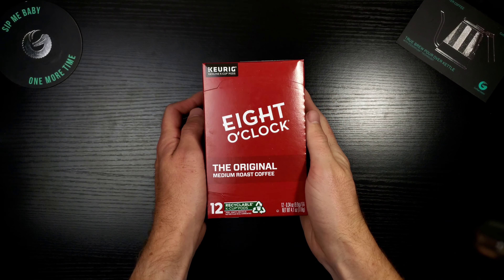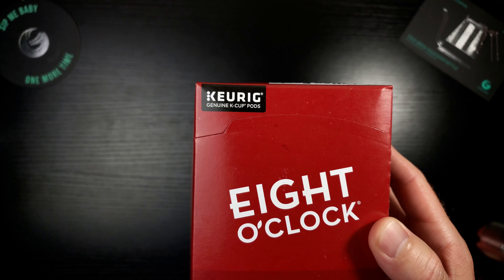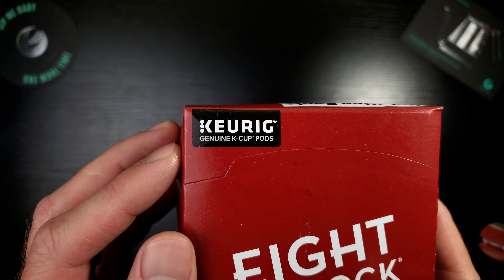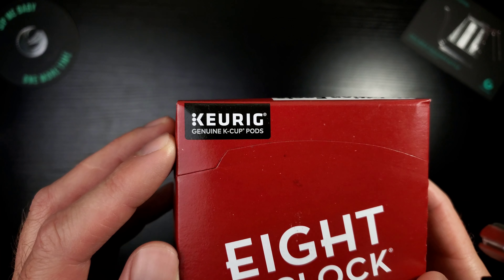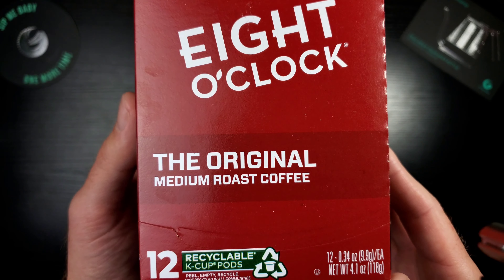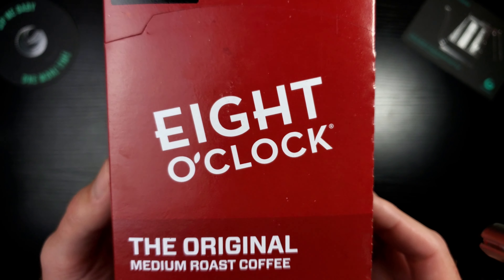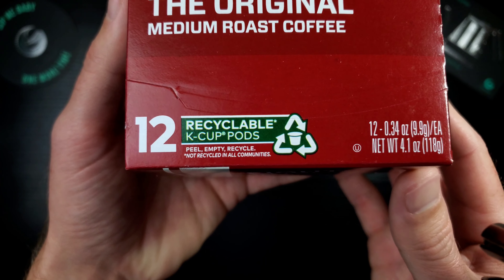Let's take a look at this box. Up at the top you have the Genuine K-Cup Pods stamp — that's the stamp of goodness right there. That means you can trust this box of K-Cups and you're going to get a standard that is well needed, because otherwise you have no idea what kind of filter is in there. Continuing down the box, you have the Eight O'Clock branding — very clean, very nice looking. This is their Original Medium Roast coffee. I've never had Eight O'Clock K-Cups so I figured I should start at the original. Also, this is recyclable — you just peel, empty, and recycle.